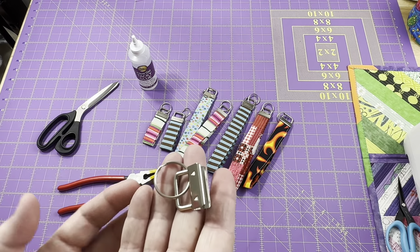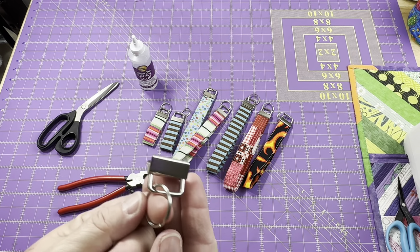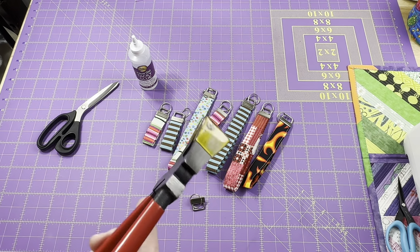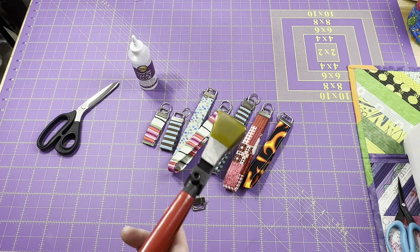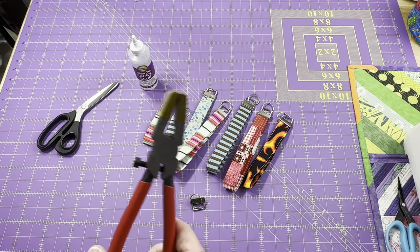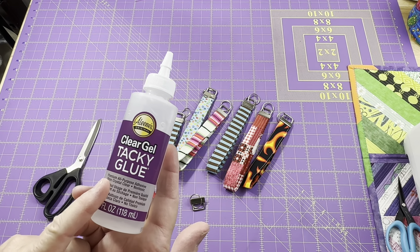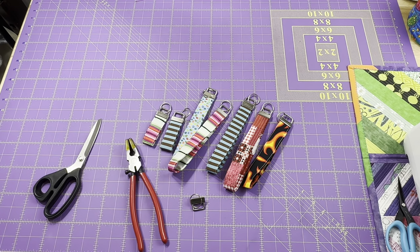To make these key fobs, we are going to be using a 1-inch key fob piece of hardware. I have a new key fob tool, or key fob pliers, that we're going to use today. I'm also going to show you how to use this clear tacky glue to help keep everything nice and neat and hold everything together. This is a very quick and easy project, but there are a couple tips and tricks along the way that will help make things go a little bit smoother and give you a nice finished project.